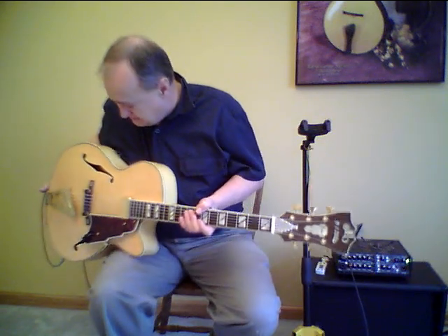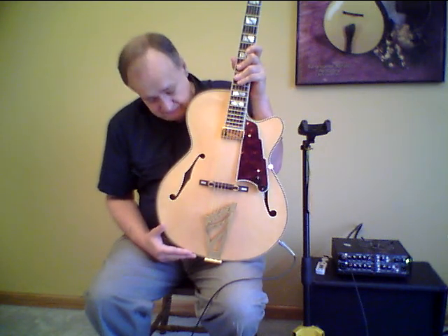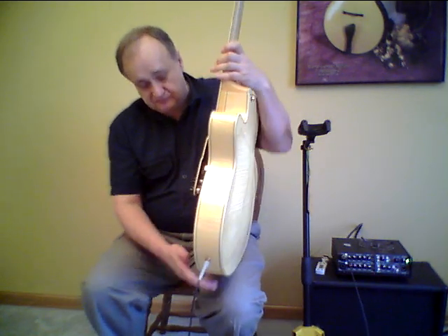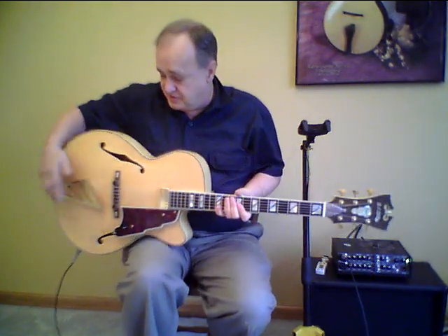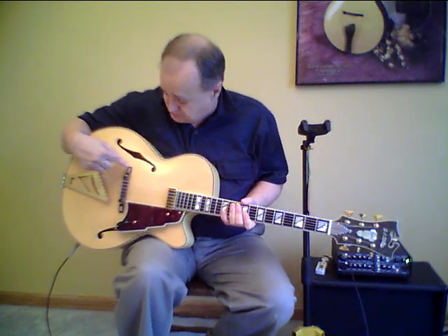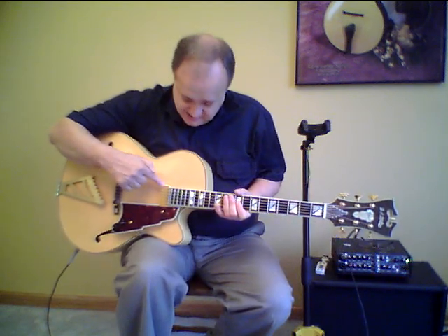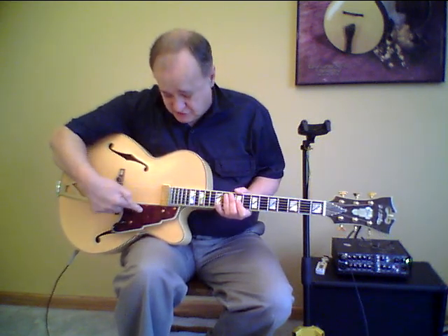Let's recap what we have on this guitar. It's a D'Angelico model EXS-1, a 16-inch archtop. Laminate construction — laminate spruce top with a beautiful pressed arch. Flamed maple rims with a depth of 2 and 3/4 inches. Two-piece laminate maple back, nicely figured. Traditional D'Angelico stair-step brass tailpiece. Compensated ebony bridge with a couple of nice mother-of-pearl inlays. Floating Kent Armstrong pickup with volume and tone controls on a stair-step design tortoiseshell-type pickguard.